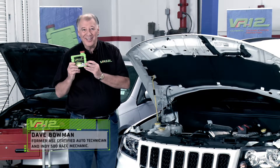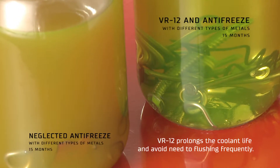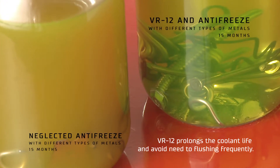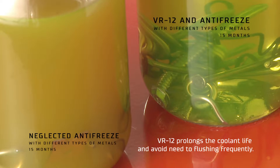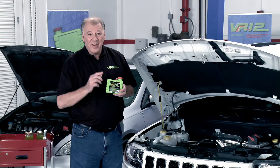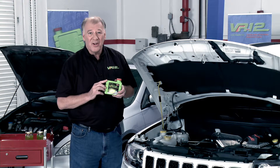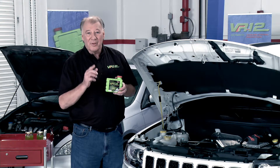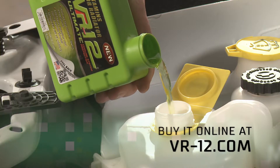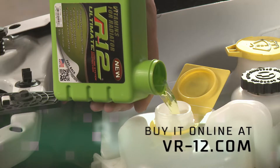VR12 is the ultimate cooling system protection. For only a few dollars, you can protect every inch of your cooling system, lower engine temperatures, prevent rust, corrosion, oxidation, and electrolysis. Additionally, VR12 protects all metals, improves gas mileage, and is a 100% organic green product that protects the planet while you save money. You can buy this powerful product online at VR12.com.